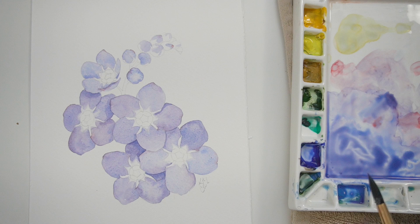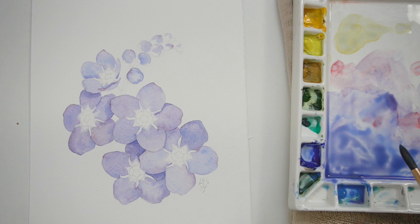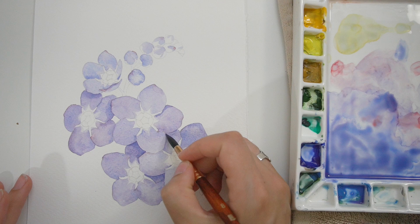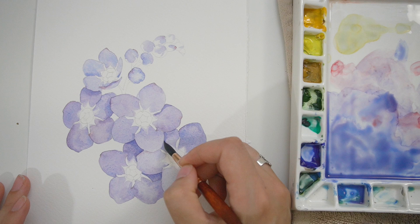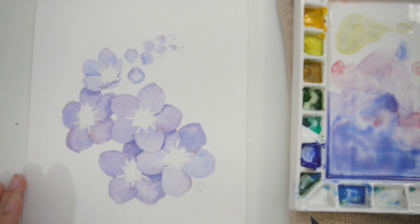Once my first pass is completed and dried — I believe this was actually the second day, though you don't have to wait that long; I just have a limited amount of time to paint during nap time — I'm going to go through and start adding more details. The first thing I focus on, what I find easiest, is looking for those shadows. I look at my reference image for blocks of shape or color that indicate a shadow. This will really bring life to your painting and help petals that are forward pop off the page.